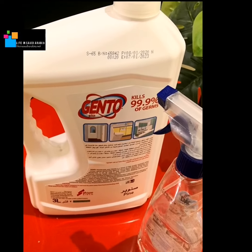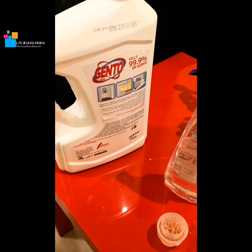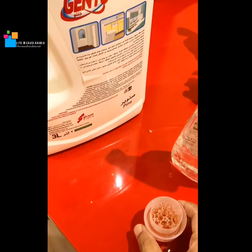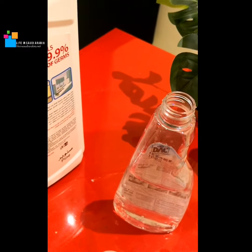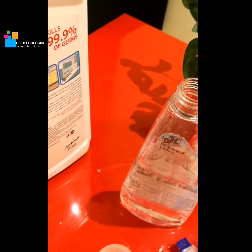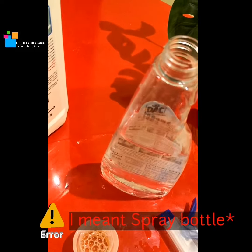If you have Dettol, that's the best thing. The most important thing is that it should be a disinfectant. I have taken one tablespoon, or maybe a little more, of this and I'm going to add it into almost 10 or 12 ounces of water. I have taken a spray bottle that I wasn't using.